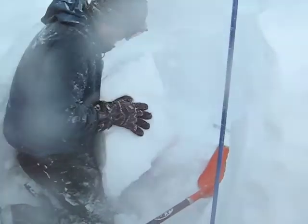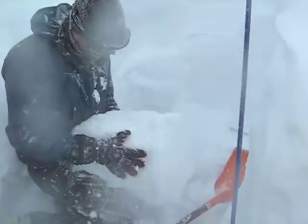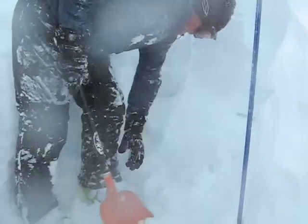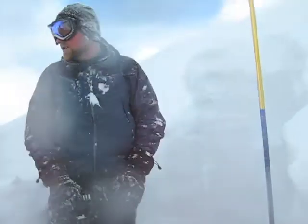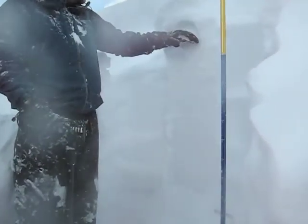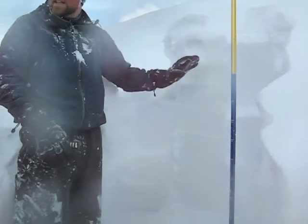Old snow, new snow interface — that's pretty good. There's a little layer in there, but we're getting moderate shears now, just moderate compression tests, like we did in the old snow/new snow interface from the storm. We're getting a moderate on that lime crust and an easy collapse on the new snow/old snow interface. So there is bonding taking place — it's slowly getting stronger.